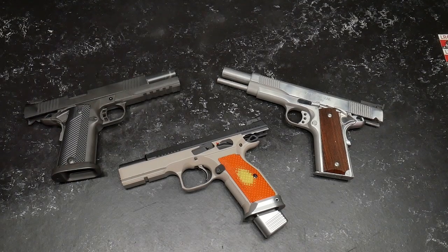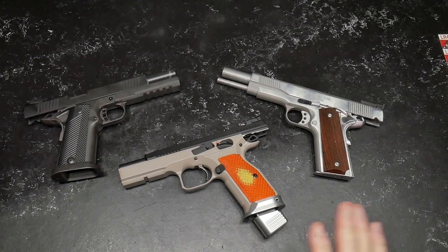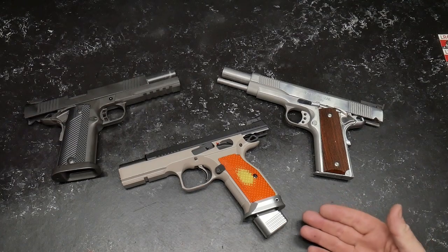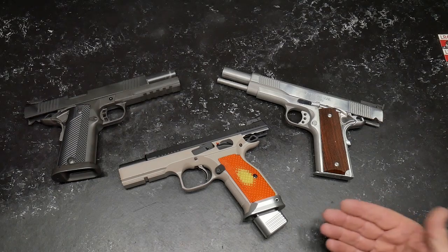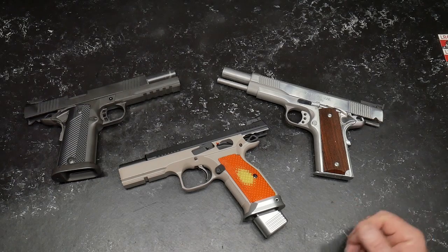All right, guys. Good old boy 32 here. So what we're looking at is kind of an evolution, and I wanted to share this with you because this is really important to me. When I first started getting into pistols and firearms, everybody likes their 1911 stuff.